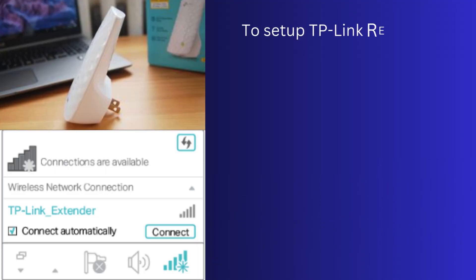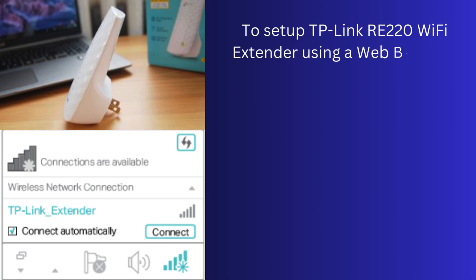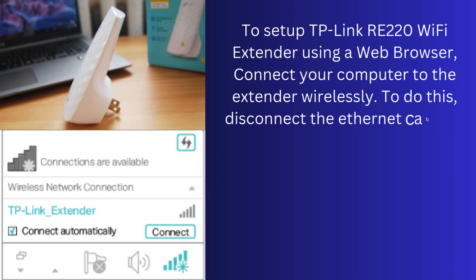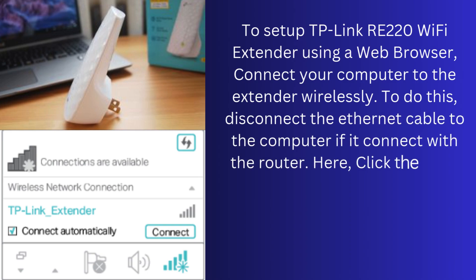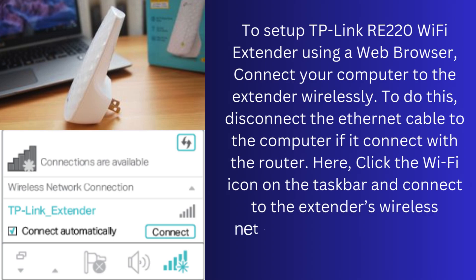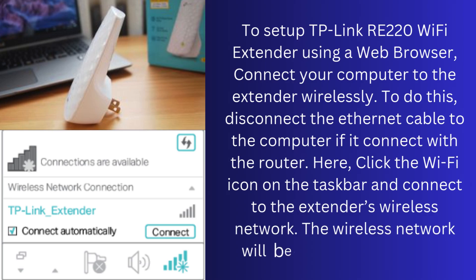To set up the TP-Link RE220 Wi-Fi extender using a web browser, connect your computer to the extender wirelessly. To do this, disconnect the Ethernet cable from the computer if it is connected to the router. Click the Wi-Fi icon on the taskbar and connect to the extender's wireless network. The wireless network name will be TP-Link_Extender.